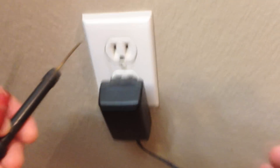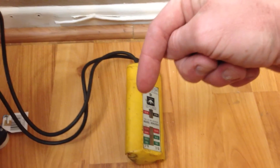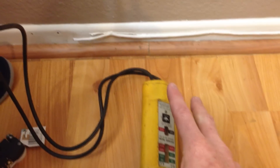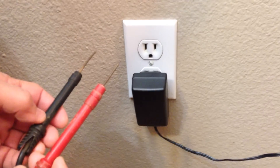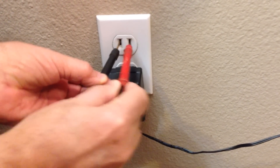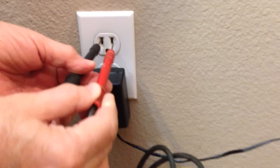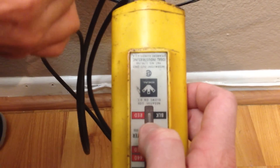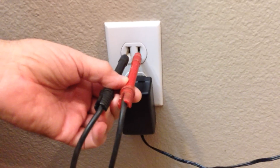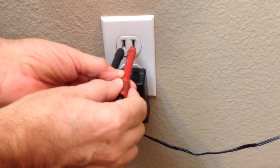The first thing we're going to do is check the socket. We have our little tester machine here — I'll have all the links in the description box below so you're able to pick up all these products on your own. My father-in-law is going to test it out. We just stick our little pins right into the socket, and our light goes on. That means we have power to our electrical circuit, and of course you can also find that out if your machines are working or not.